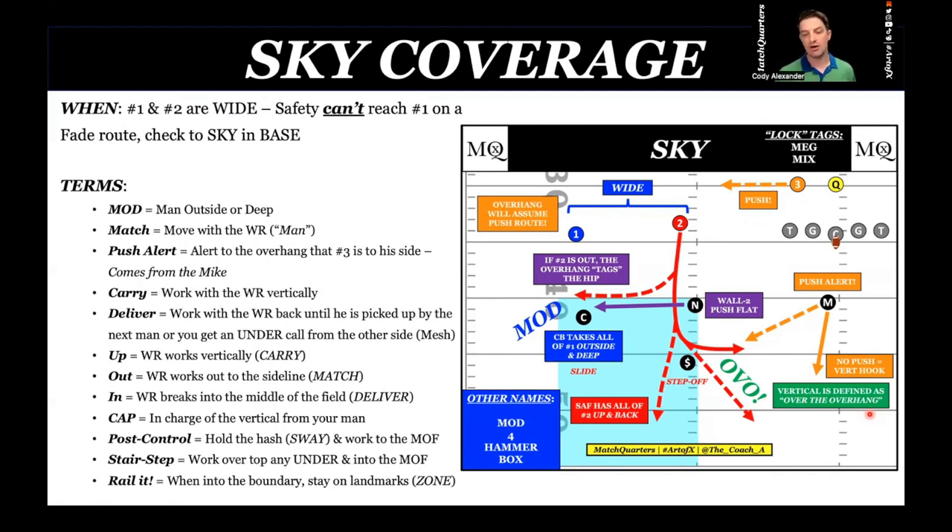The safety can't reach number one on a fade route. You always get the young kid who says, 'I can work hash to sideline.' So I line them up at 10, put a cone on the hash, have another player stand 30 yards down outside the numbers, and I say, remember the quarterback is going to have a three-step drop and throw that ball — can you get to that spot? You're really showing those safeties that that is a lot of space and we probably need to be in sky.